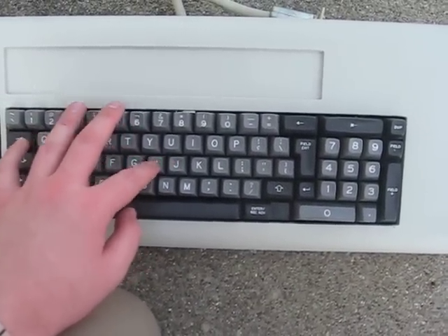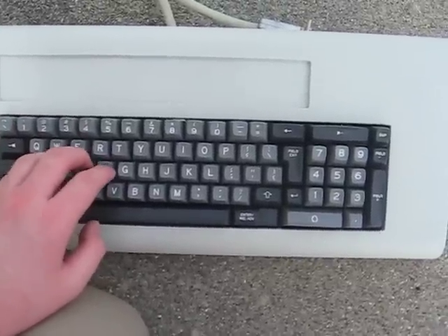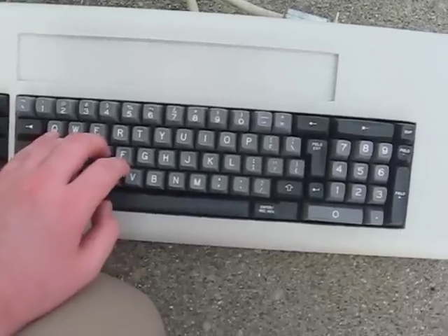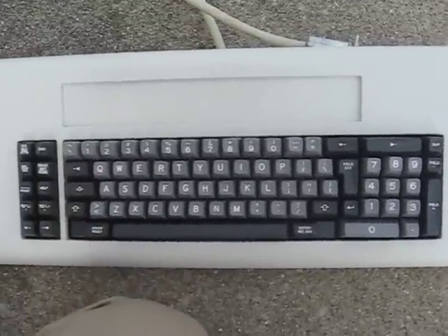I'm just tapping keys on here, and I think this is a beam spring board. It's really light. It feels nice, very, very smooth. So, yeah, that's all for now.